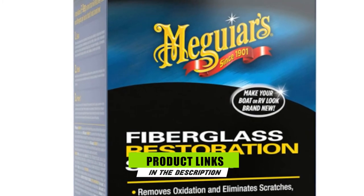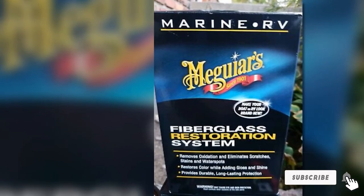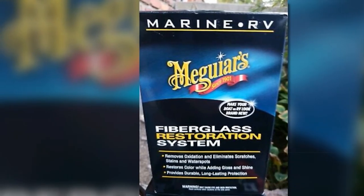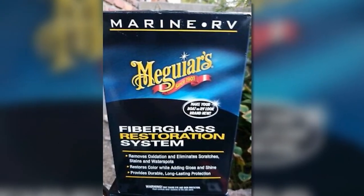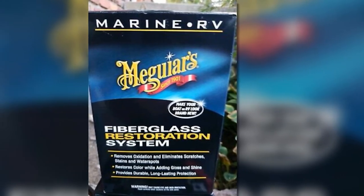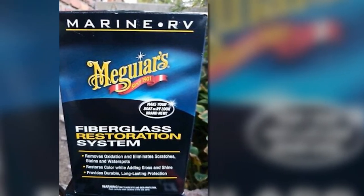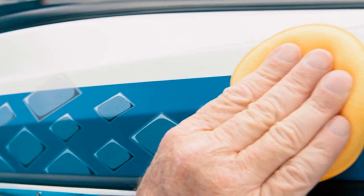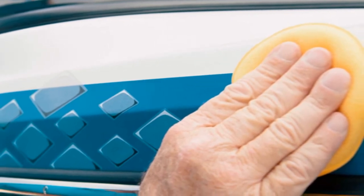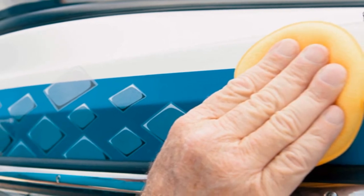The Meguiar's M4965 Marine/RV Fiberglass Restoration System cleans, polishes, and restores your boat's fiberglass hull, ensuring it remains sparkling clean. What I like about it is that it has a complete and thorough process that not only cleans your boat's fiberglass but also protects it from further or future damages.